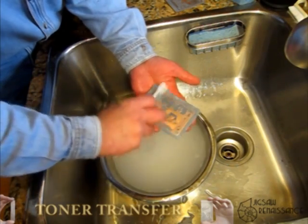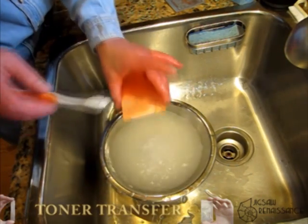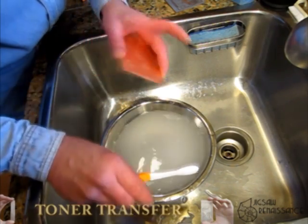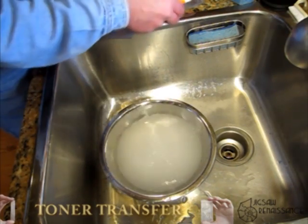So there's the finished board with toner on it. The other side we still haven't done anything with. At this point, now we need to mask the other surface, which we're going to do with contact paper.